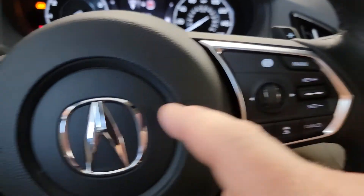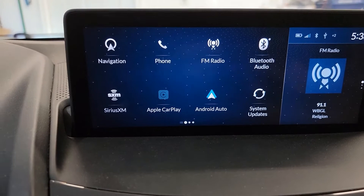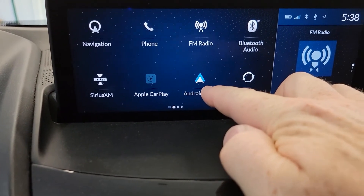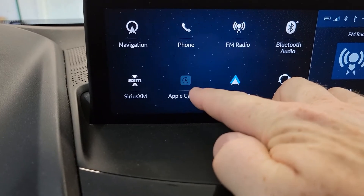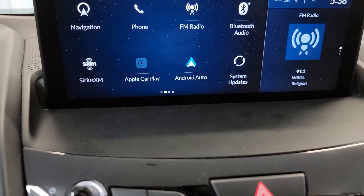You still have all the controls on your steering wheel and it's going to show up on the screen. The main thing is your Android Auto is now a selection — when it's not connected, it's kind of blacked out and you can't select it, but when it's colored, then you're able to select it.